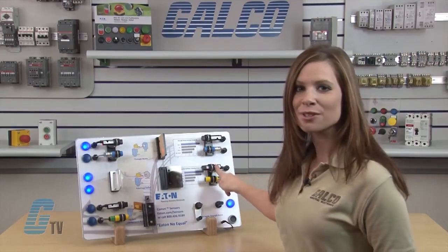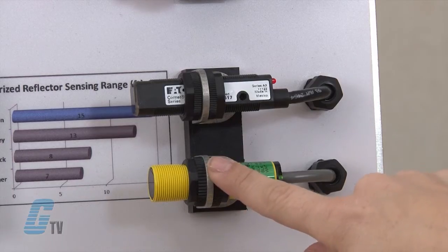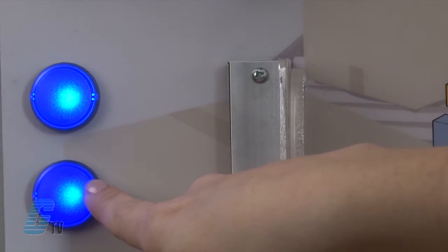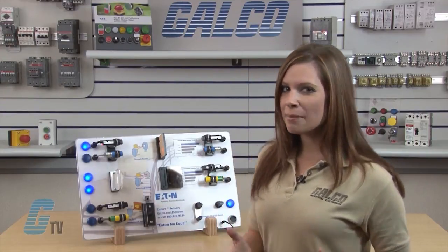The next set of sensors is polarized reflex sensors with the beams being reflected by a retroreflector. The Banner sensor and the Eaton Comet sensor are both at an equal distance to the retroreflector, and the blue lights are illuminating showing that the beams are being reflected back onto the sensors.